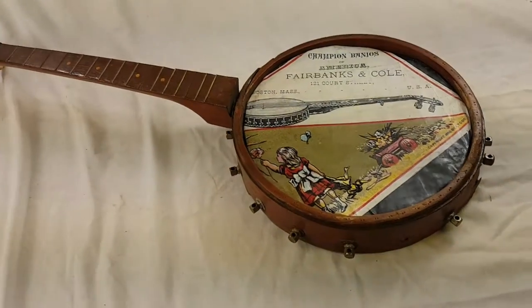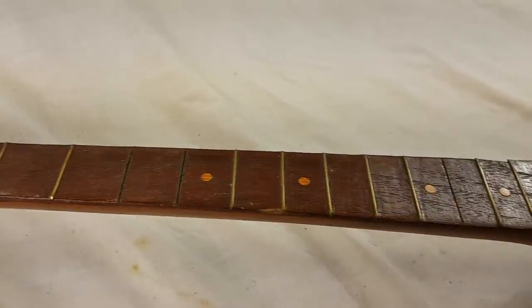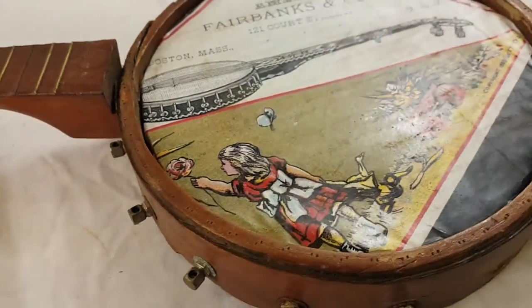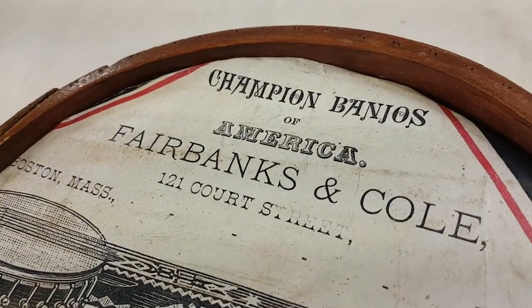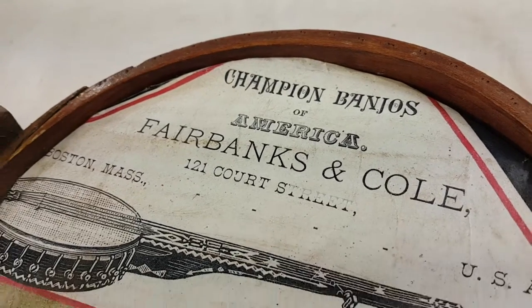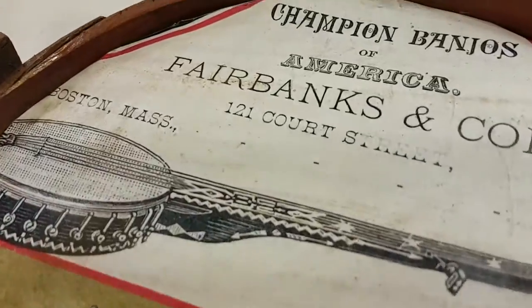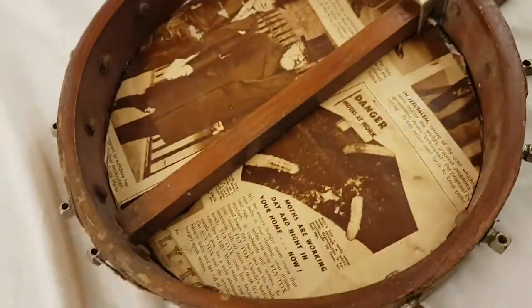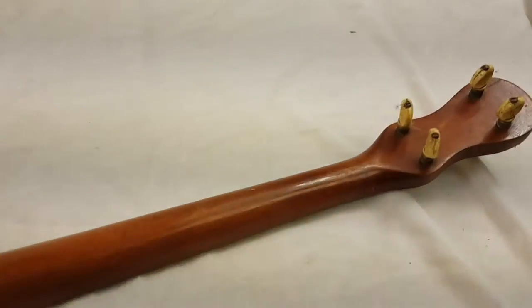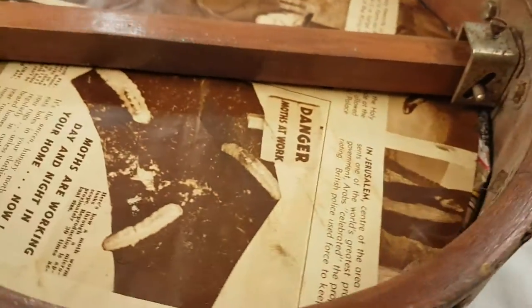It turned out pretty good. I went from this old guitar frame and made this insert — from Champion Banjos of America, Fairbanks and Cole. It's the perfect thing to hang on the wall. I think it looks pretty good.